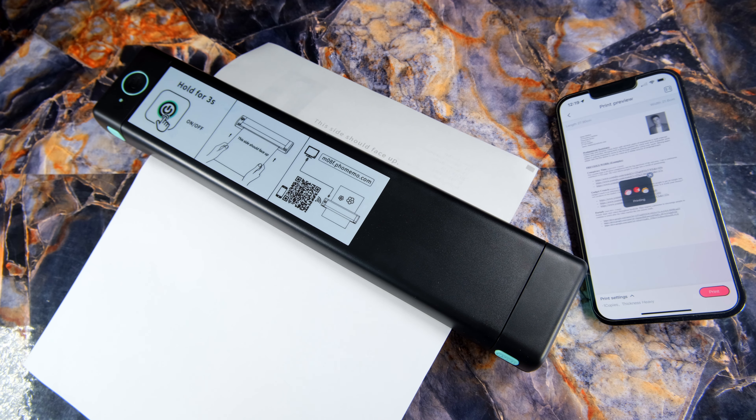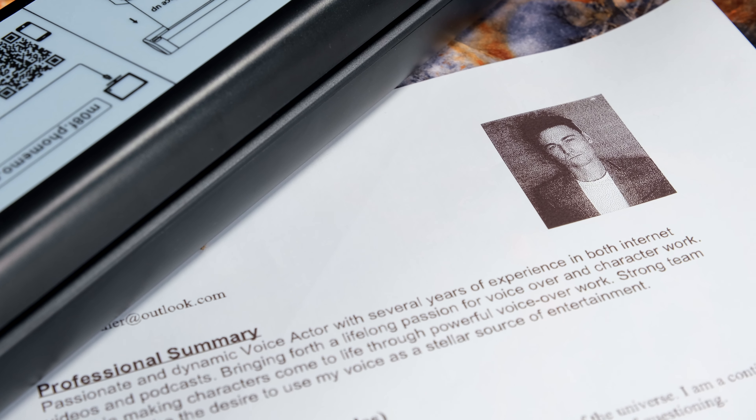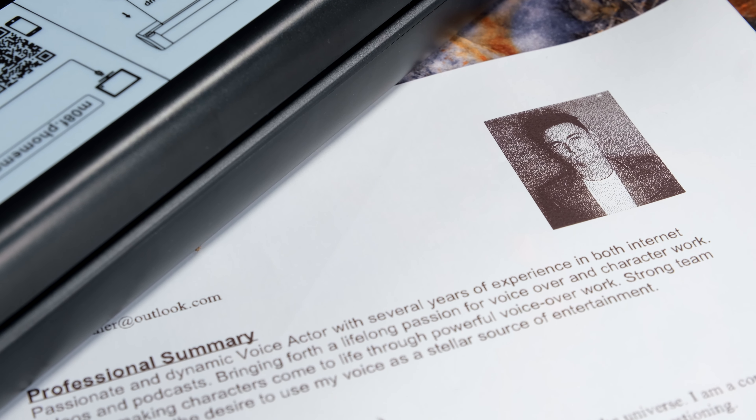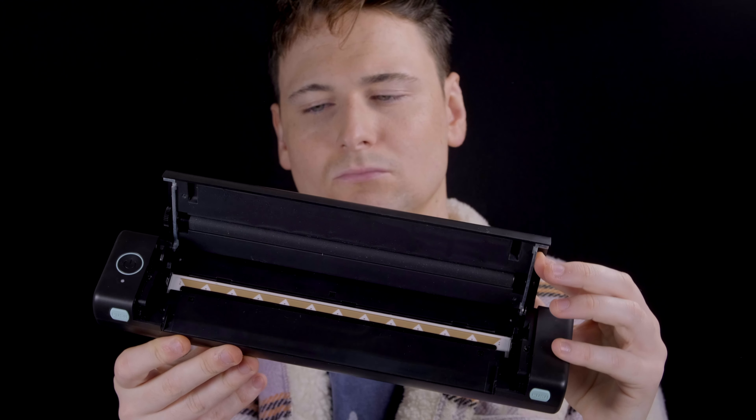Whatever your choice is, you can go direct to their website to gather the necessary software for Windows, Mac, the Play Store and the Apple Store. So this is universally available to all devices on the market.